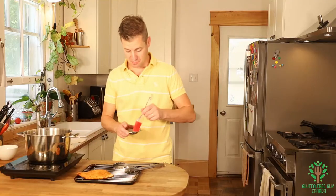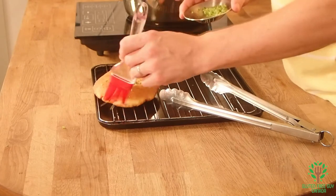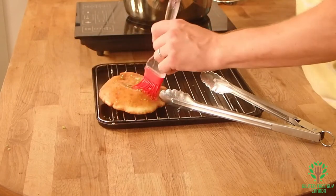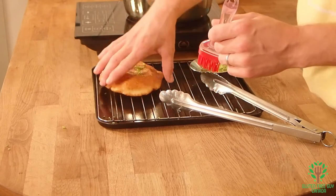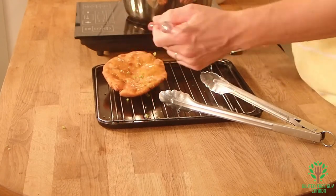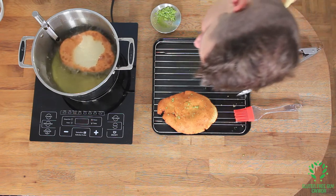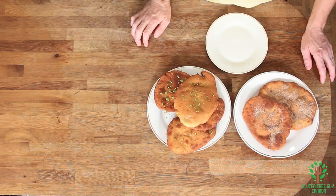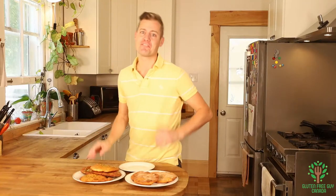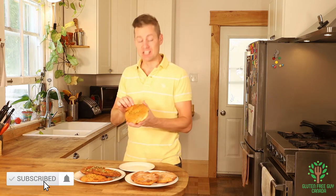I'm going to brush this one with my garlic and oil — oh, that smells so good. Flip it over to the other side. There we have it, look at these beaver tails, they look amazing! Some of them look more in the shape of an elephant ear and that's okay. Whatever your preference you can call them beaver tails, elephant ears, or just plain good. I'm going to dig into one of these and see just how yummy they really are.